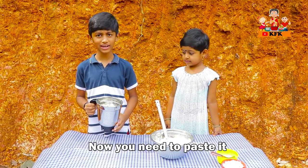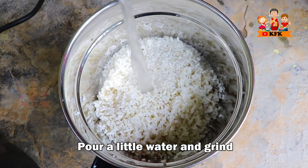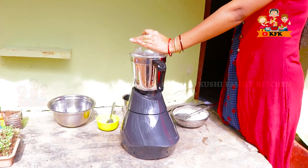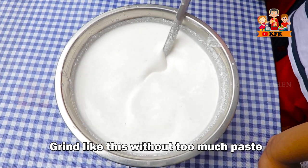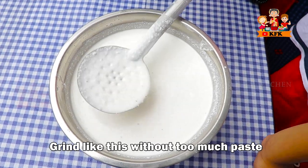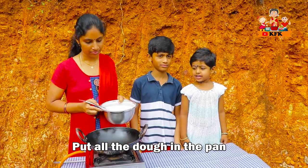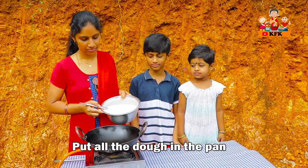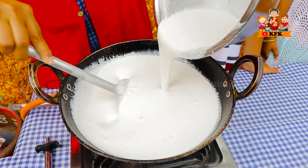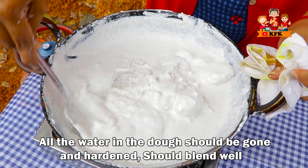Let's cook the coconut powder and add salt in the pan. Let's cook the paste in the pan. Let's cook the water. Let's cook the pan without oil.